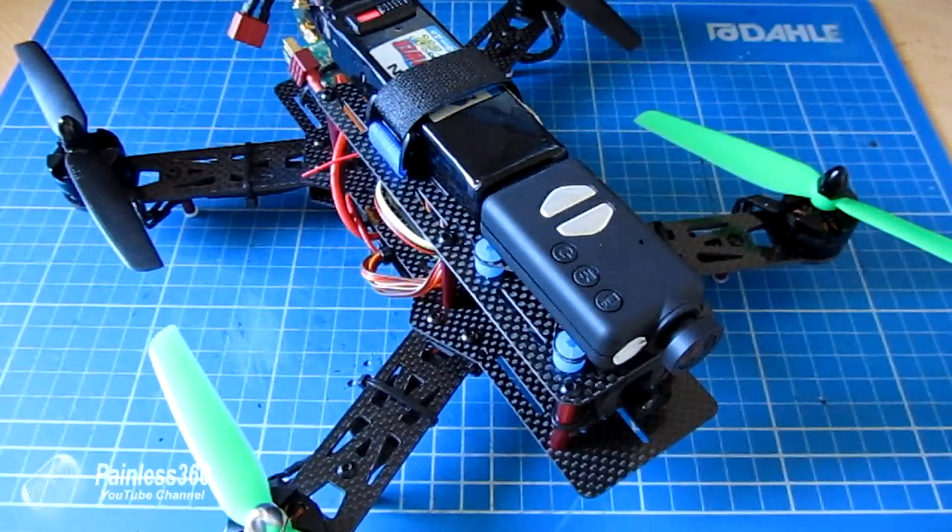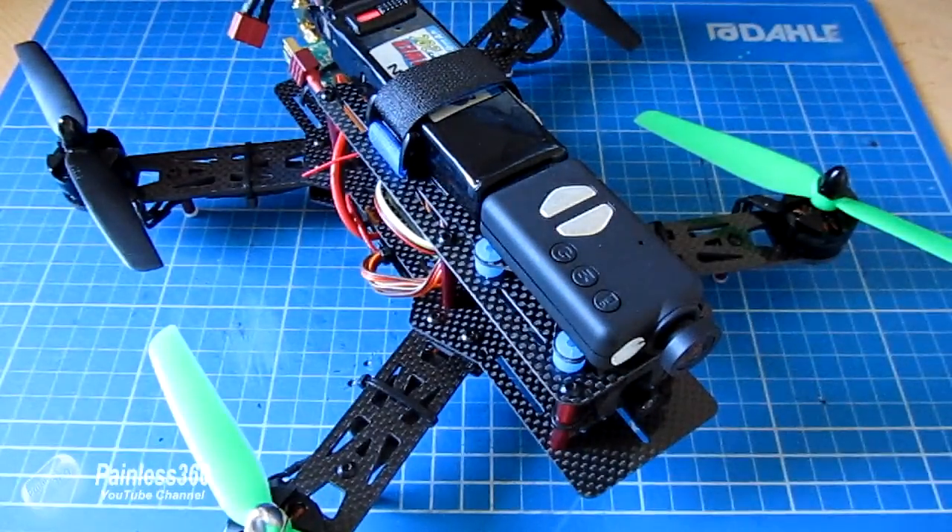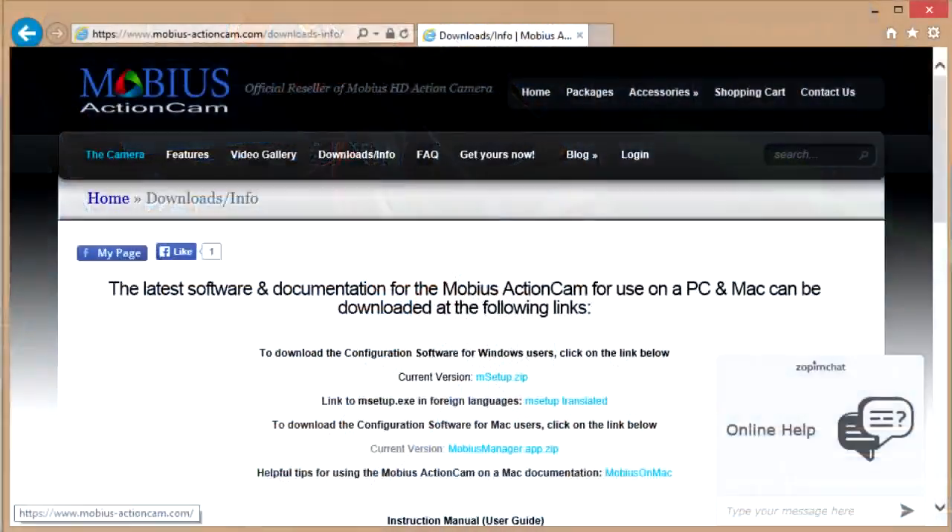The first thing you need to do is download the software onto a PC that we're going to connect the camera to, which will allow us to change the settings. If you search for the Mobius manual you'll find the mobius-actioncam.com downloads page. I'll put that link in the description for speed.